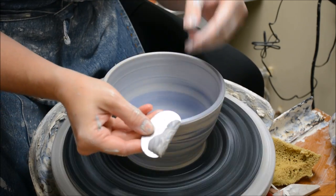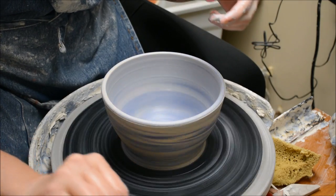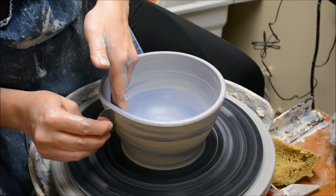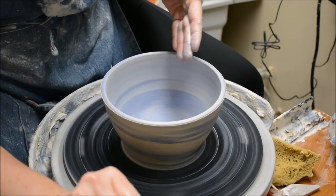By scraping away the exterior, I've scraped away the slip and that reveals the layers and the striations in the clay.